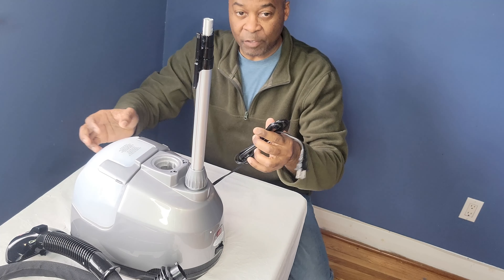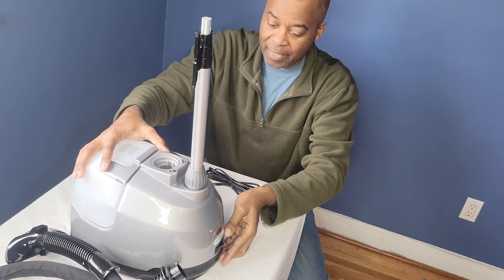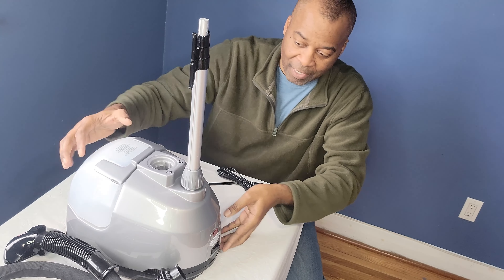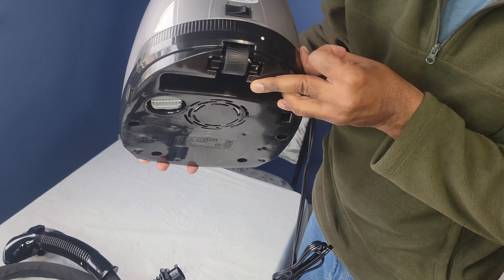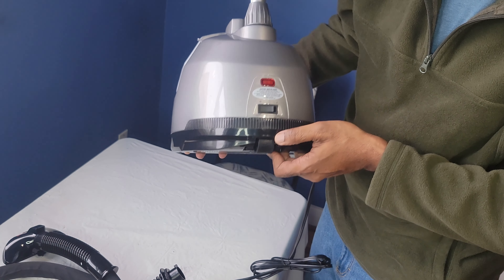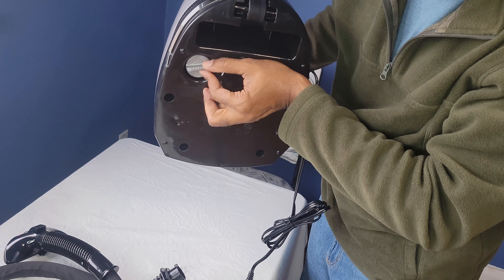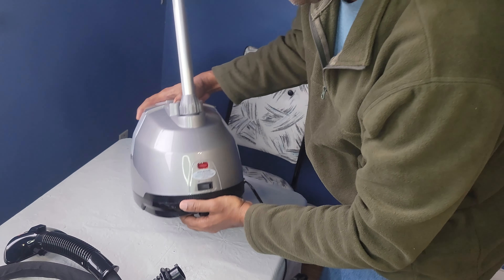By the way, this does have a cord — I never showed you that at the beginning. And at the bottom there is a wheel right here, so you can move it around a little bit. There are no wheels in the back. Here's your on and off switch. And at the bottom you can see the wheel, and this here is the reservoir plug — I'll explain that a little bit later.